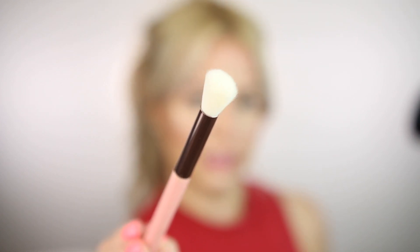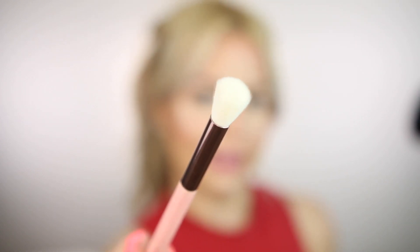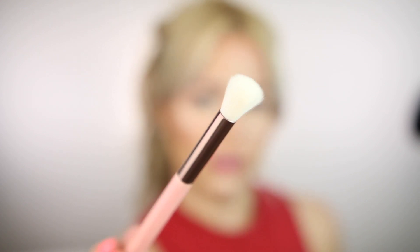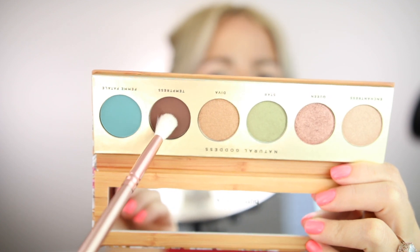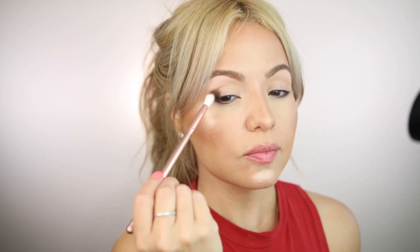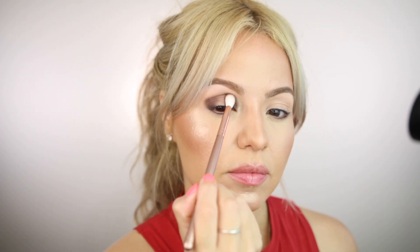I wanted to use the Luxe 250 large eye blending brush, but honestly it's super big for applying eyeshadow. So I'm going to start with the Makeup Molly crease creator, applying the shadow on the outer and inner corner and then connecting everything through the crease.